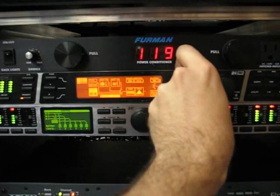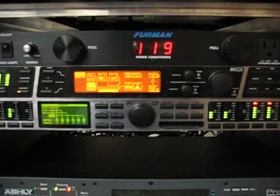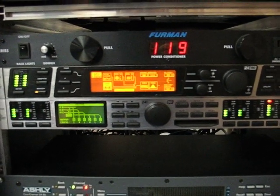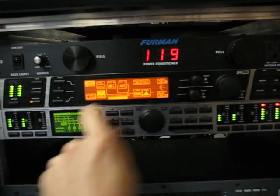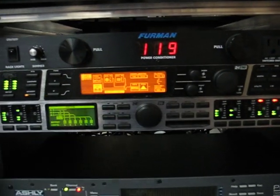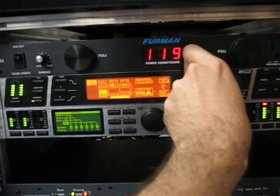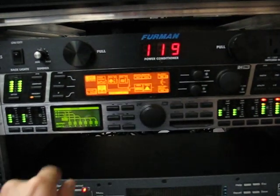Now let's go ahead and switch over. Let's change the sample rate to 88.2, which is the next one down — everything is stable there. Everything is stable at 48k as well. And now let's go back up to 96k.